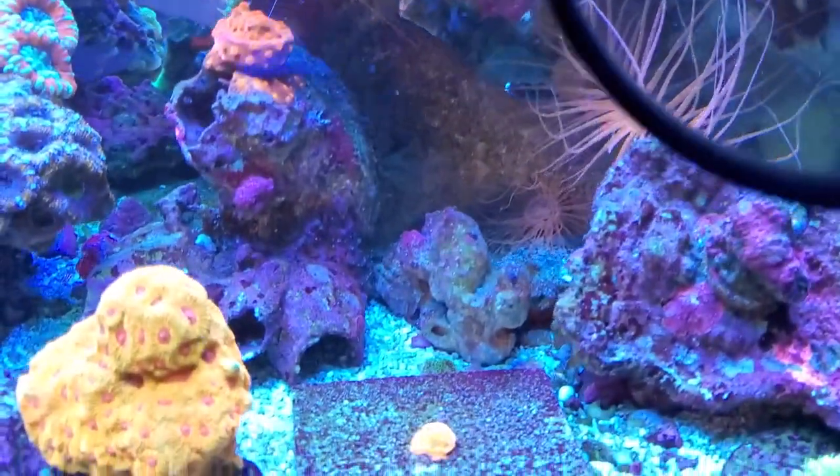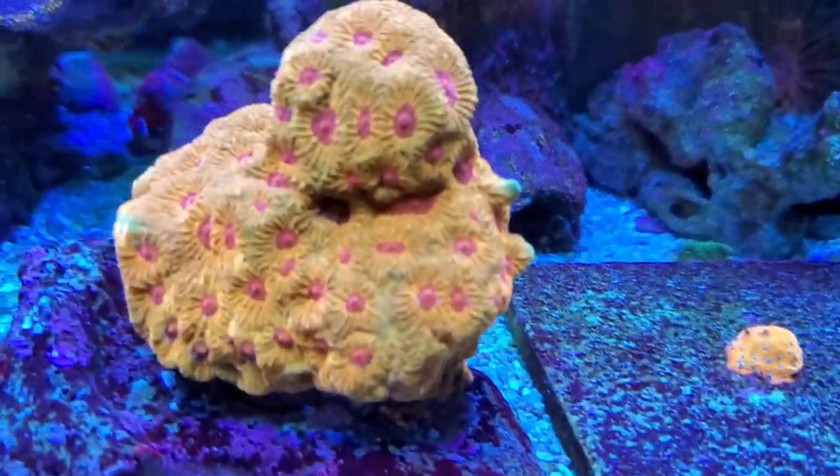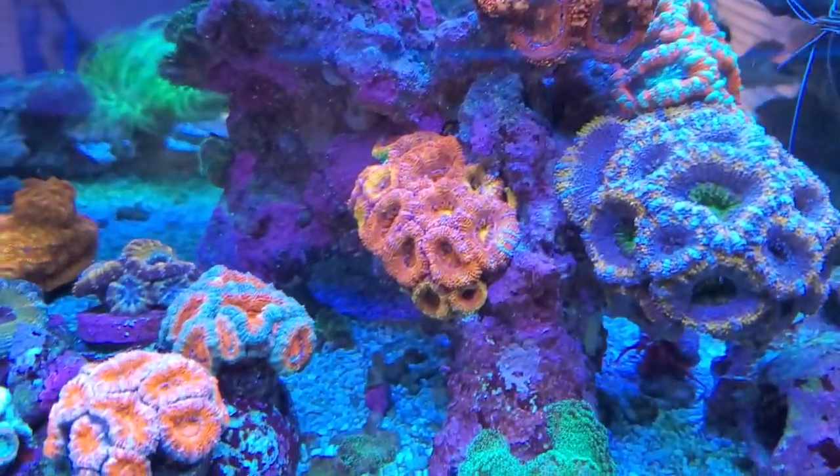As I give you guys an updated tour of my tank, today I talked about how to grow and maintain a zoa garden. In the same way, I want to share how we can grow and maintain our character in today's inspirational message.